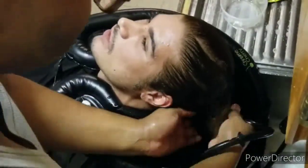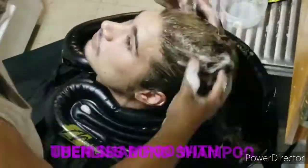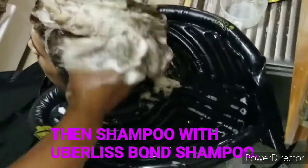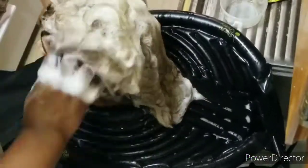Naturally, I want to neutralize the color — the alkalinity that the color has. So I used Affirm's Neutralizing Shampoo. After that, I followed up with Uberless's Bonding Shampoo.